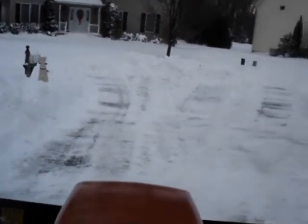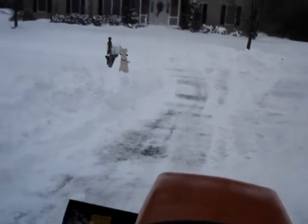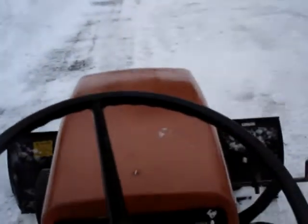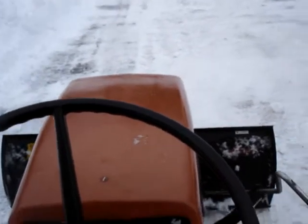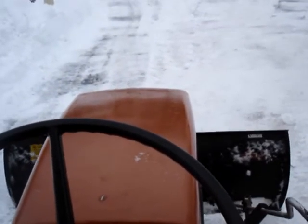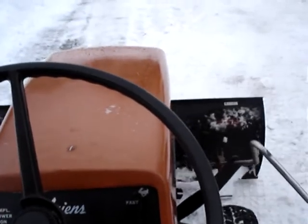This is your 1976 Ariens, 16 horsepower. Check out the plow — up, down.